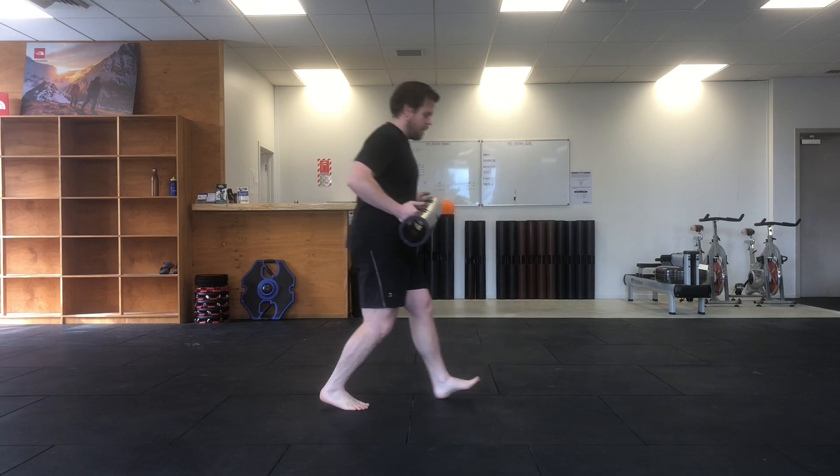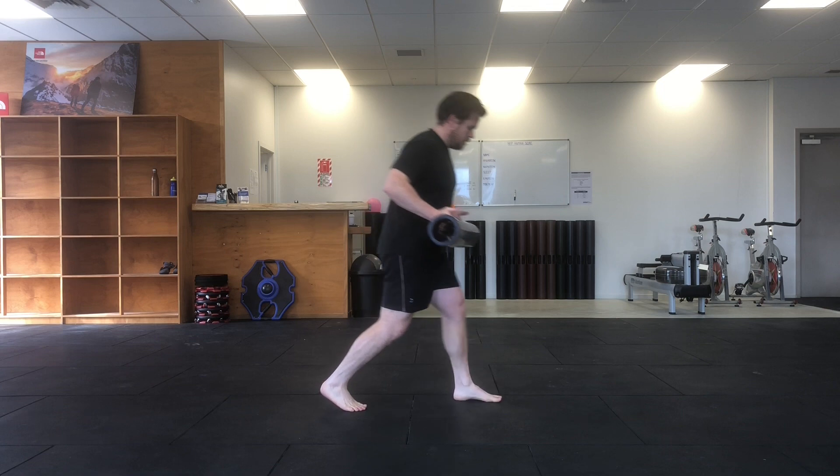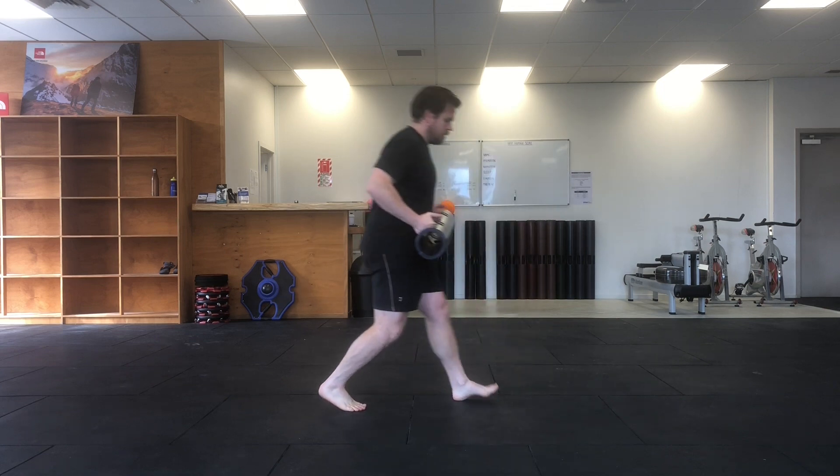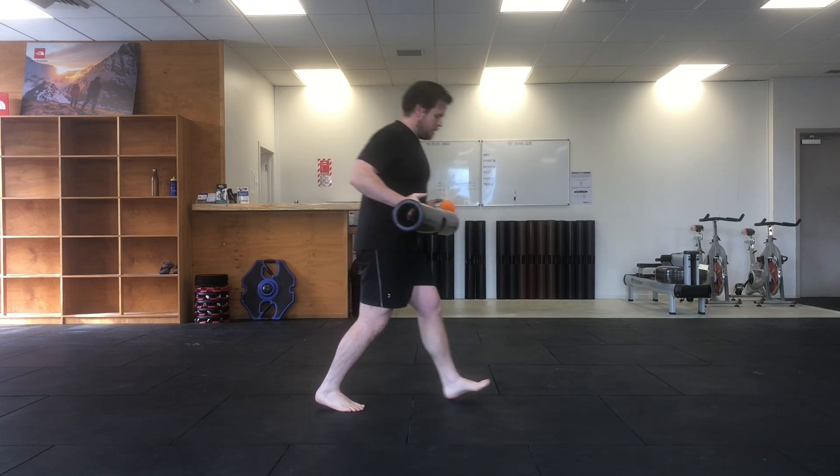From this side view you'll see how my weight shifts over the top of my stepping foot, but I maintain a tall spine as I reach down and across my front leg.